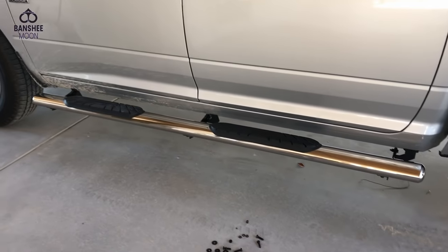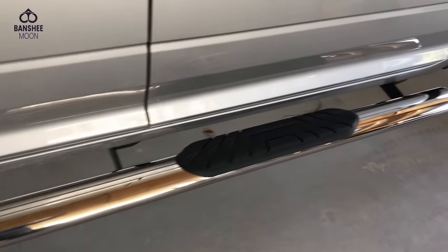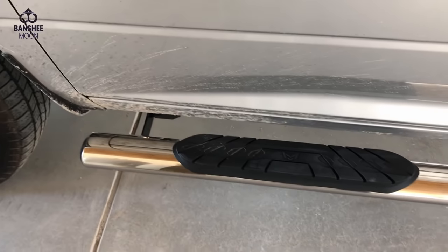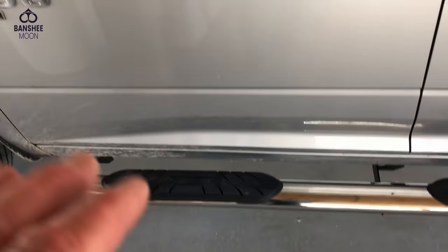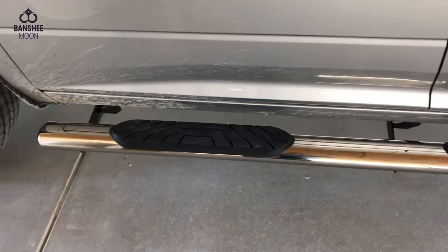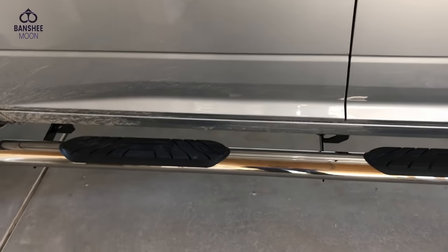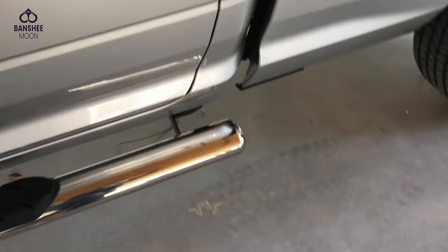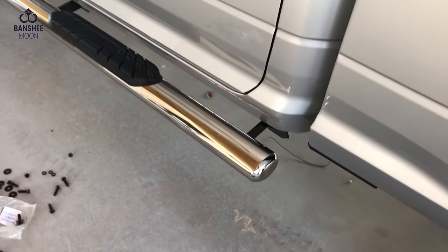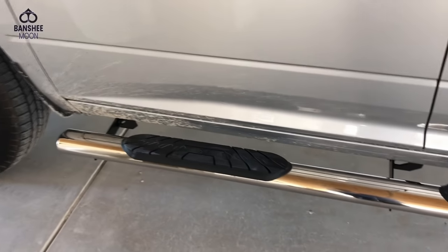One thing I forgot to mention: this is not a sponsored video. I found these on the internet and they were a good price — $155 or $159 for the pair with all the hardware, which I thought was a really good deal, and I got free shipping. When looking into this product, I saw both good and bad reviews. The only real negative reviews were about rust coming out from under these tubes — since they're welded shut on the ends, they can retain water and rust out.